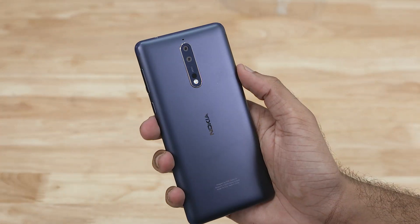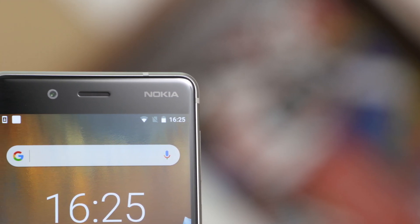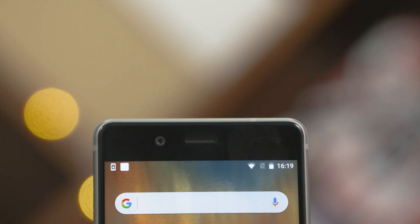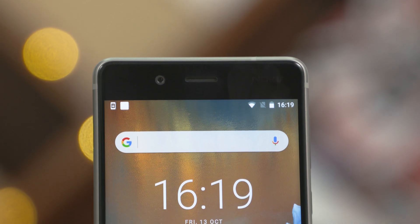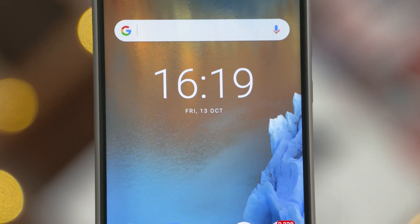Let's now take a close look at the Nokia 8 itself. To the front on top we've got a 13 megapixel camera, sensors, an earpiece that doubles as a speaker, Nokia branding, and that's followed by a 5.3-inch Quad HD IPS LCD display — meaning a pixel density of around 555 pixels per inch. Now that's very sharp.